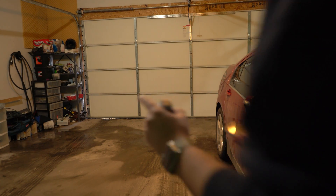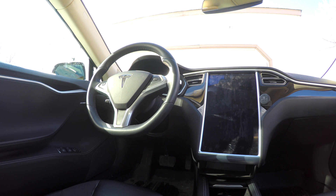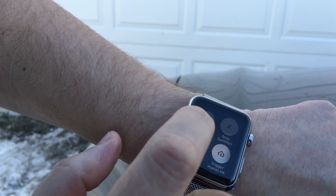Now we're going to try and summon it back in. Remember, the key fob has to be within range of the car. Force touch down — summon forward.